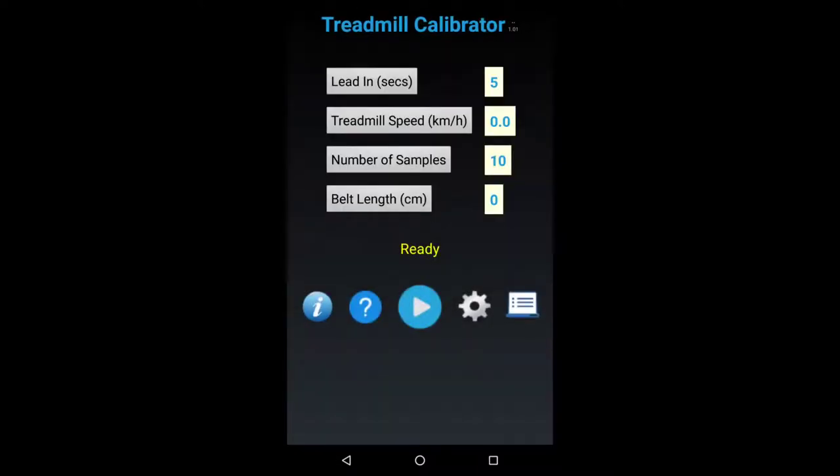Getting back to speed — notice it has switched to kilometers per hour, the metric system. Setting the speed serves two purposes. First, when auto-saving, the number you enter is attached as a label to the result, allowing you in future to establish trends — is the treadmill gradually slowing down, speeding up, or whatever. The second purpose is it makes processing considerably quicker without compromising accuracy.